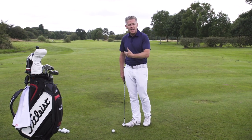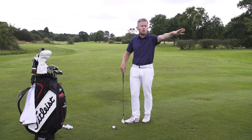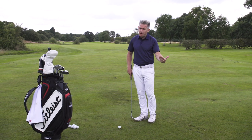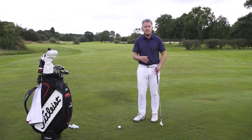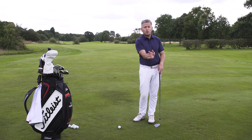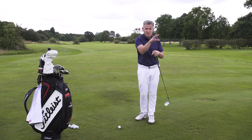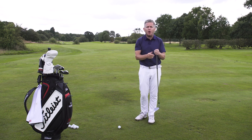That hinge and hold style can be really good if you're playing a lot of running shots — low shots with a lot of green to play with where you want to run them out. But if that's your only way of playing a shot, sometimes you can find things difficult. If you've got a short-sided shot, it's quite hard because the ball wants to fire off the face and really chase out. If you've got more green to play with, it can be quite a decent shot.